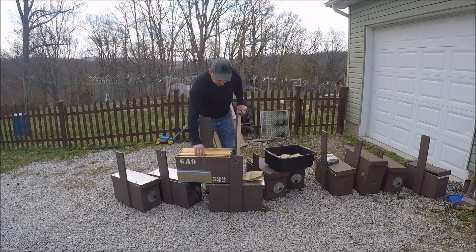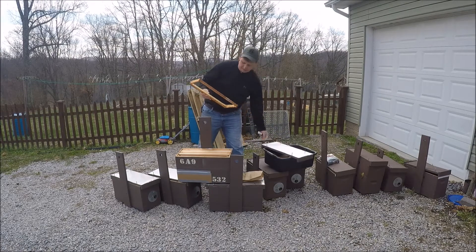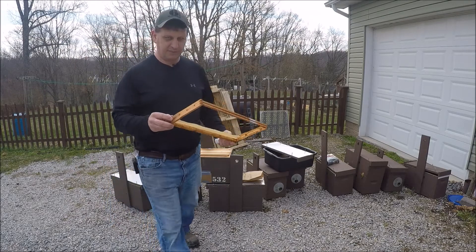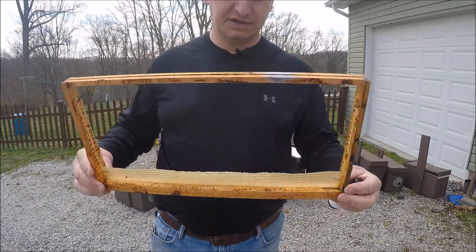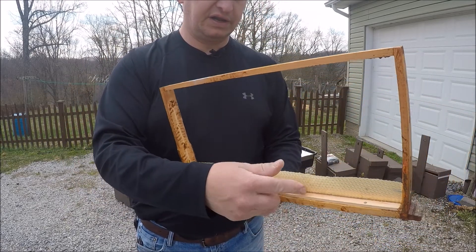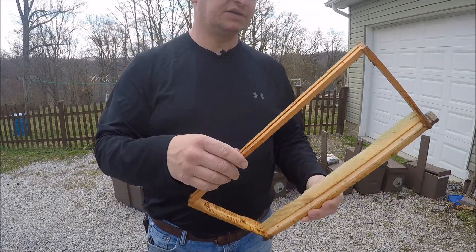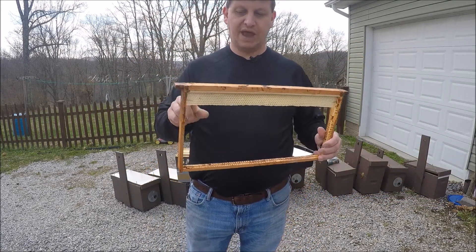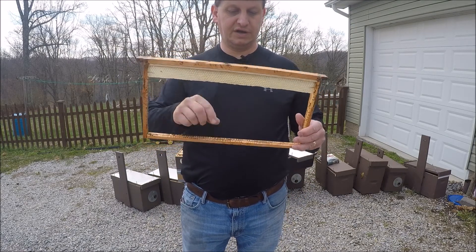Every single one of my hive frames — they use new frames — will have one-inch starter strips. I've got wax on them; they have just reused, cleaned-up pins and foundation pins on each side. I nailed down the cleat and put some wax on both sides to help secure it in place. Prior use of these one-inch strips, I've had the bees build it out controlled — no wonky comb or anything. They've actually drawn it straight down.